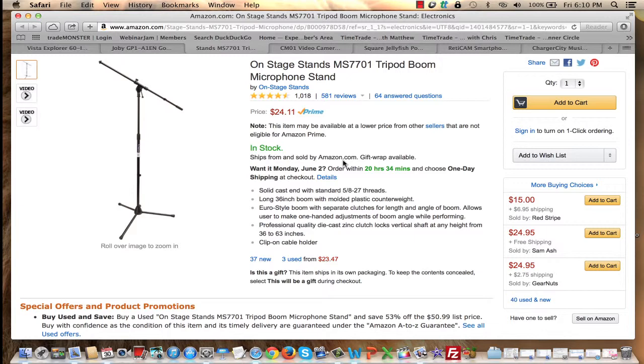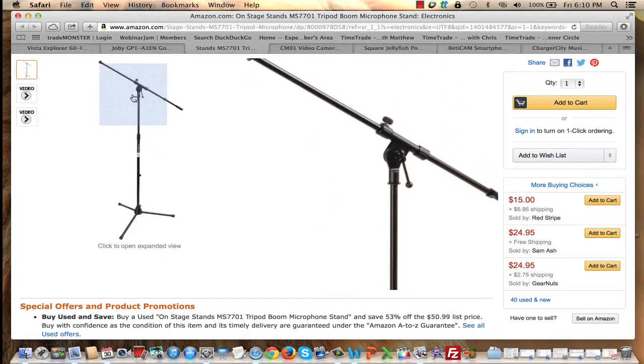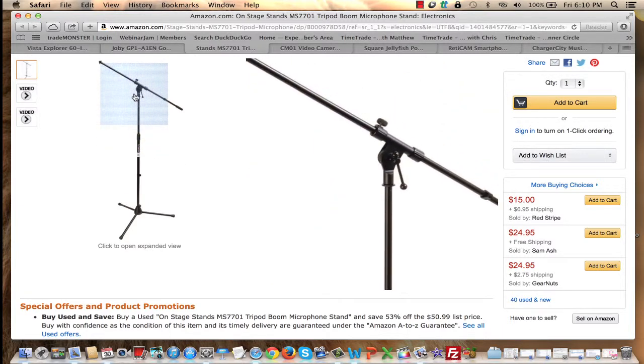Why would you consider using a microphone stand for your camera? Well, what if you want to record something where you want to point the camera down at a table and show yourself doing something with your hands — maybe sewing, putting something together, or demonstrating something with your hands parallel on a table? This microphone stand, because of the joint here, allows you to position the camera wherever you want it to face so you can record.